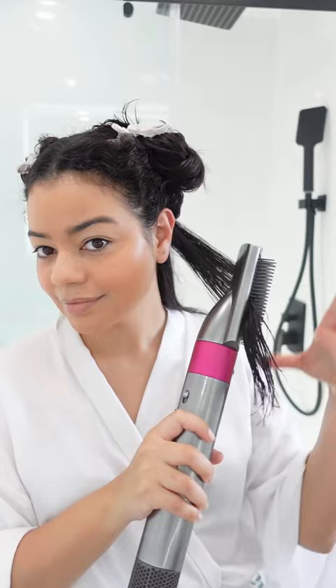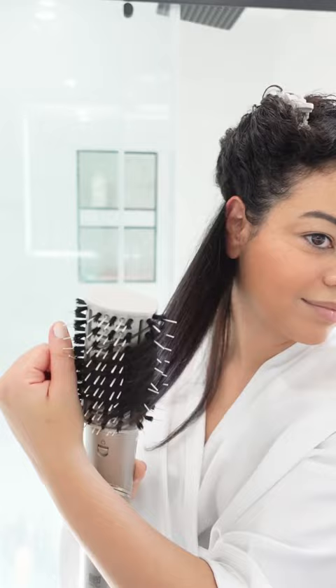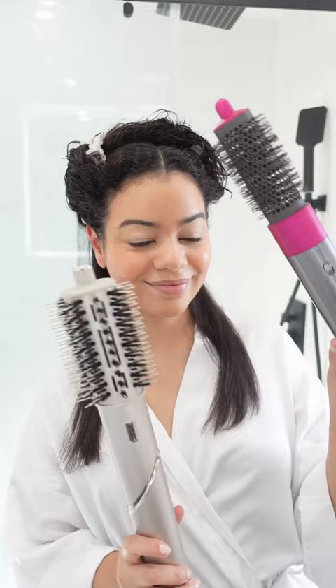I actually really like this attachment and then I'm gonna go in with the Shark paddle brush attachment. This one has two different types of bristles and I actually prefer the Dyson one a little bit more. It kind of made my hair a lot more smooth and it dried it a lot quicker.